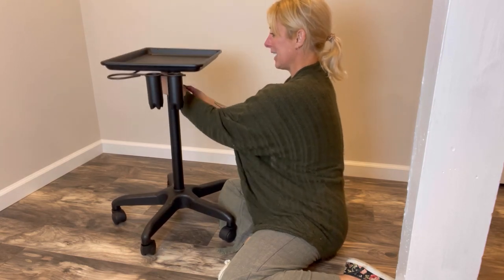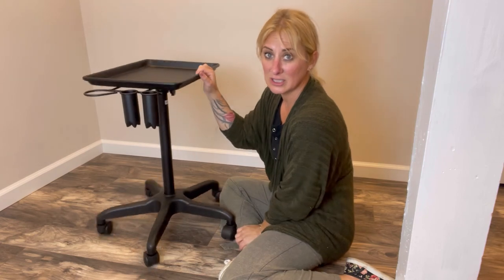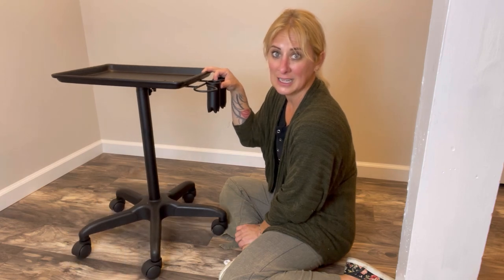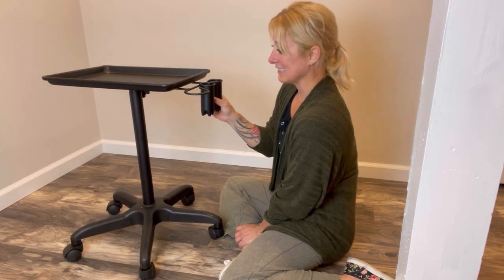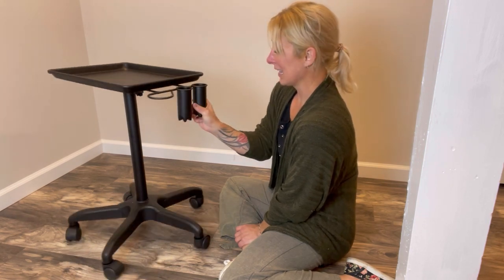This product is made up of some really heavy duty material that's going to last you a long time, so I definitely recommend this. It's going to be easy cleanup, it could be in the office, at home, whether you're a stylist, a tattoo artist, or a piercer — this tool cart is everything that you need and more.